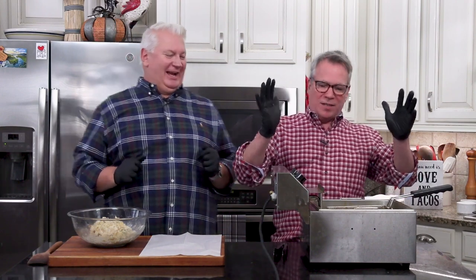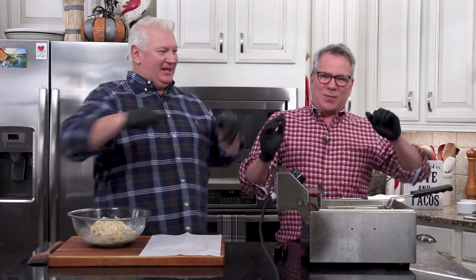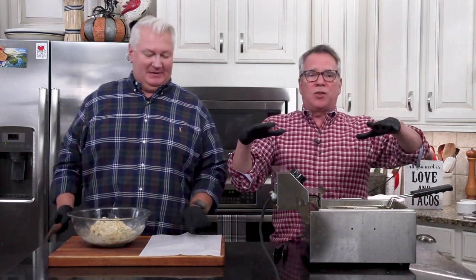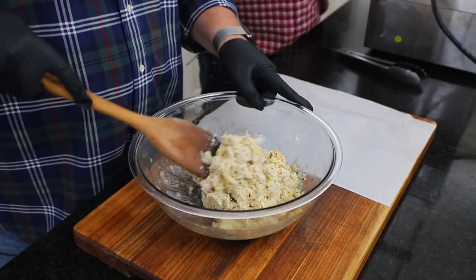We're going to get our fryer and fry them up. We've pulled out our deep fryer. You can also do this in a large skillet with just some oil — like a half inch of oil. Now you see the consistency — when you last saw it, it was pretty soft, but now it's going to be able to form some balls.